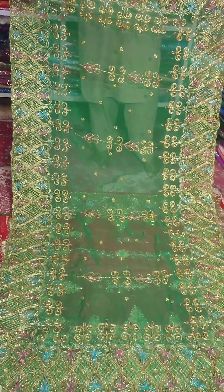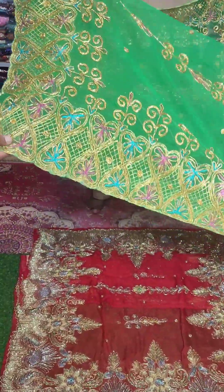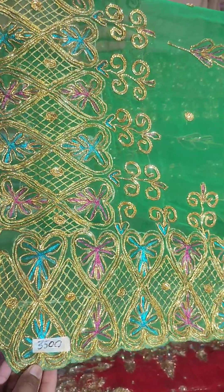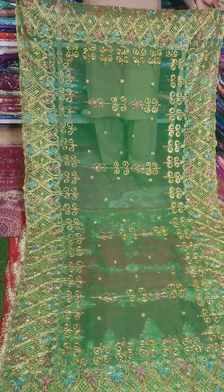The green color is super beautiful with a very beautiful border. New dupatta is 3,500 rupees — that is the price. Look how beautifully it is made with an all four-sided border. 3,500 is the price.